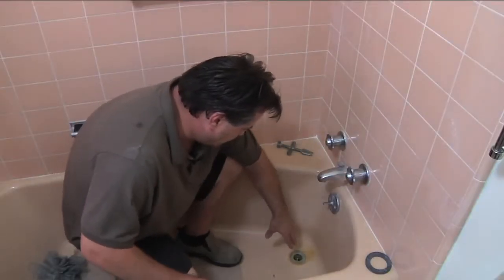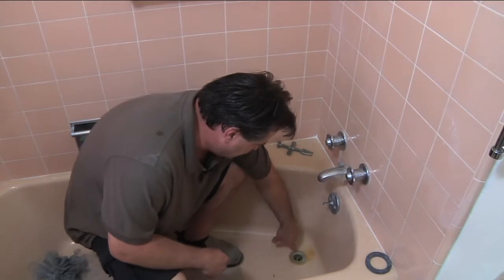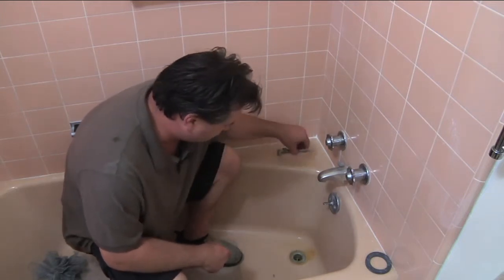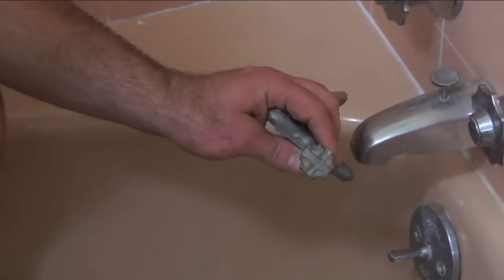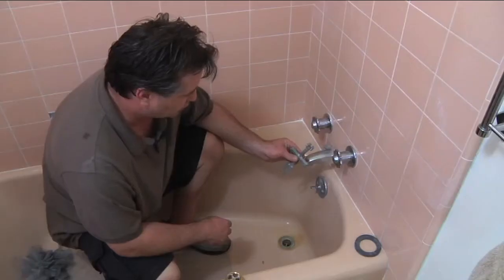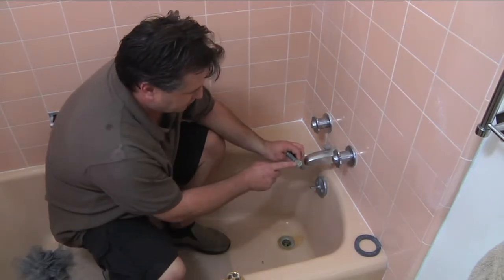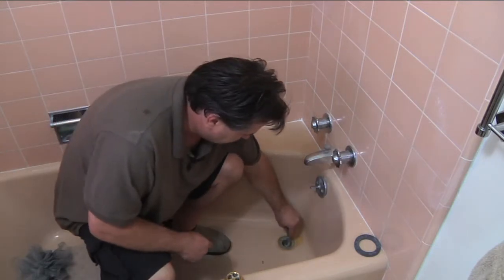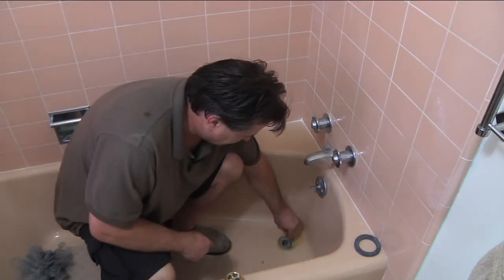If you look down here in our garden tub you'll see that the drain is what needs replacing. There is a special tool that does that, which looks like this — this is a multi-plumbing tool — and on this particular task we're going to use this end here. You can see that there are notches in a cross which will just fit right down inside the drain.